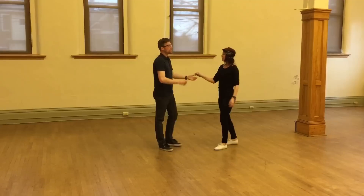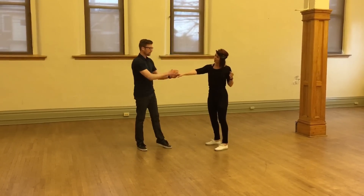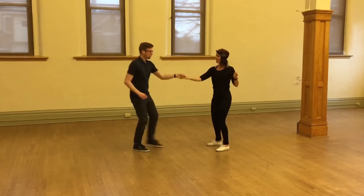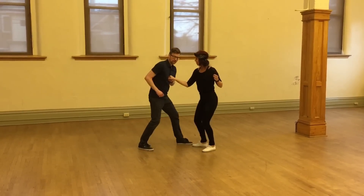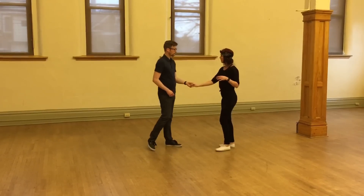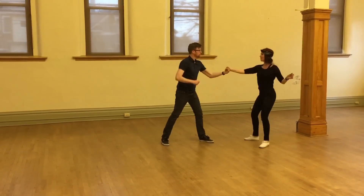Kind of a baby one there. So before we do the full Frankie flip, the important thing to remember is this hand controls whether she falls or not. I bring this hand straight in, and then straight out. Full force. Like that.